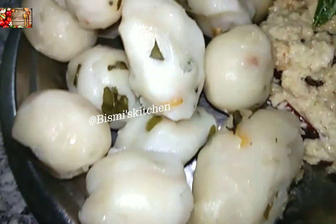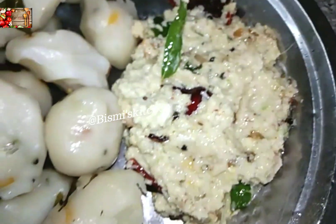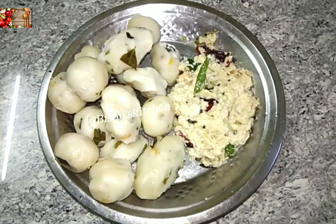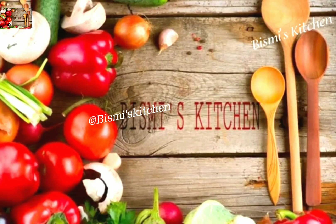Hi! Welcome to our Bismi Kitchen. This is our channel. It's a delicious and simple recipe. So, let's go to our video.